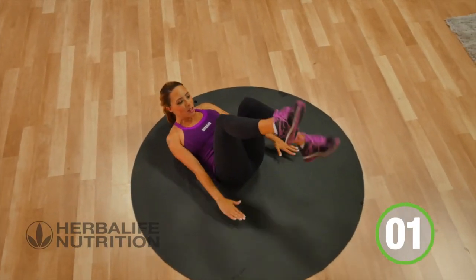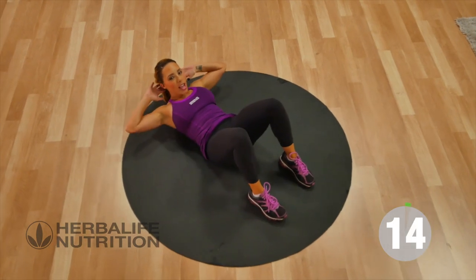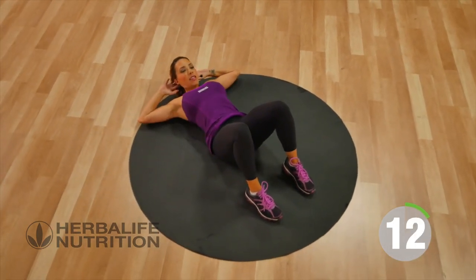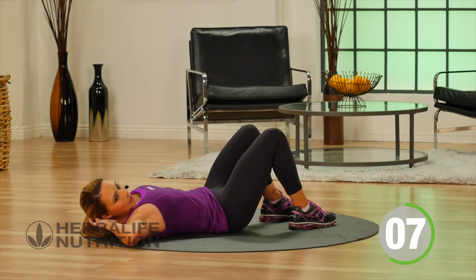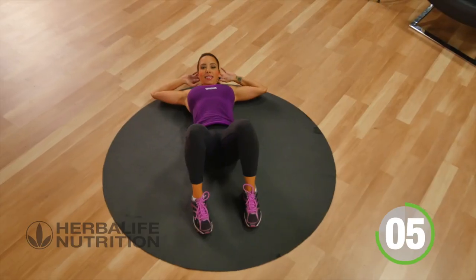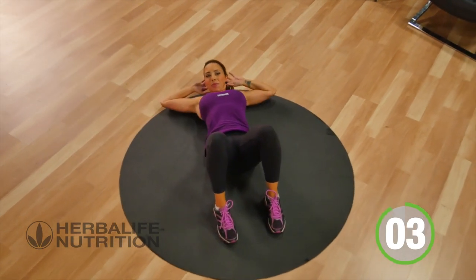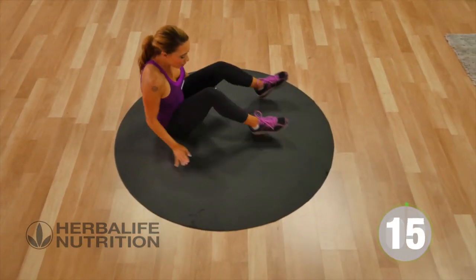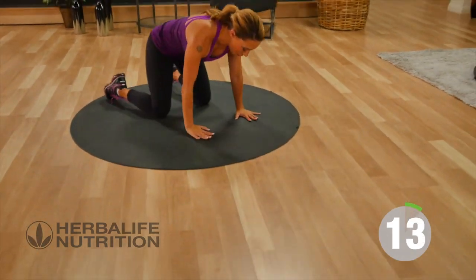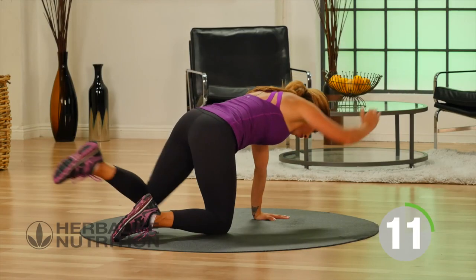From here, drop both feet down to the floor, hands come behind the head — basic crunch. Go ahead, turn over, hands and knees, find your position, and crunch.